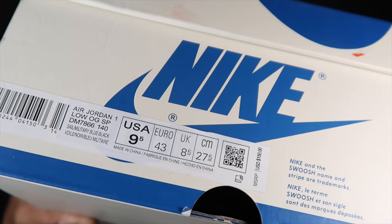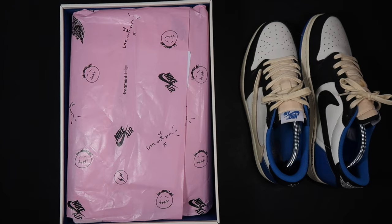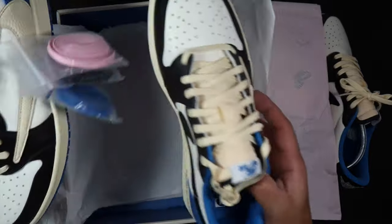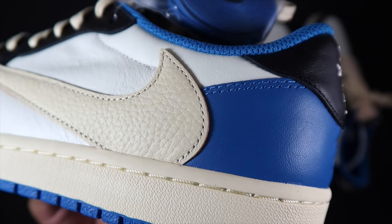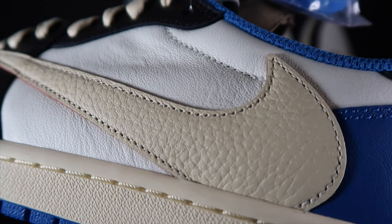We have a nine and a half. It says sail, military blue and black — or 'why law nor blue,' okay. Right out of the box, one of those nice little notes. My eyes go right to that swoosh on the side.